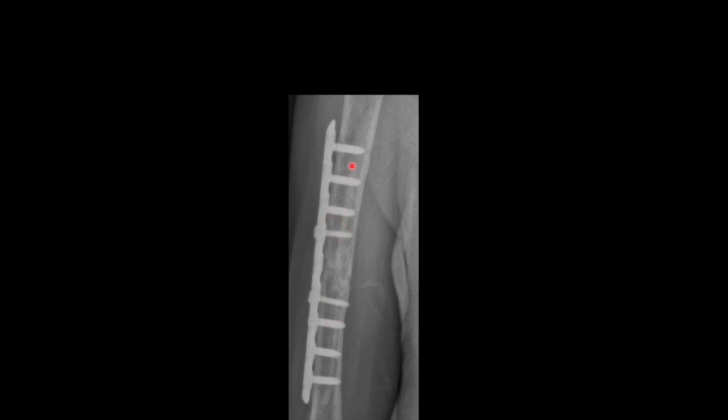In cases where the canal is very narrow, you can split the fibula into two halves and then slide the strut into the proximal and distal fragment in the same manner as shown. Thank you, hope that it helps.